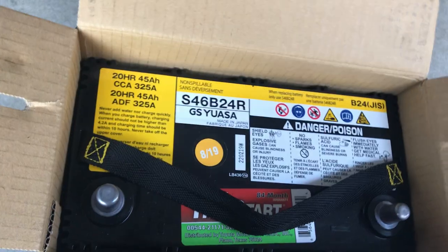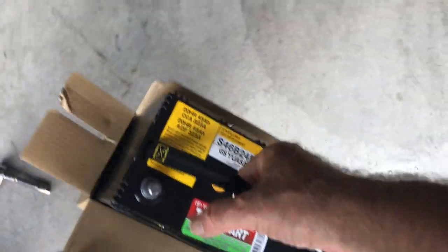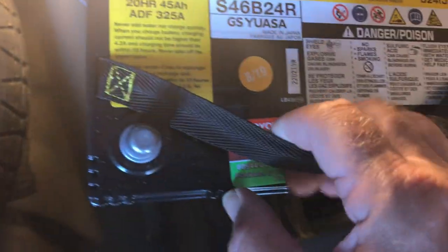I'm going to remove the box and put the battery in. There it is out of the box — now let's place the battery back in the car. This battery is mounted sideways. The negative terminal is the smaller one and that is toward the back, so rotate the battery and shove it in.